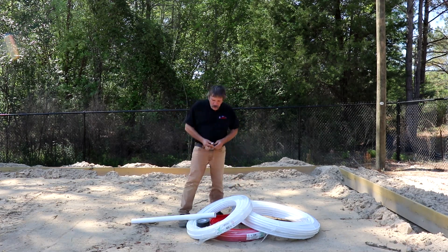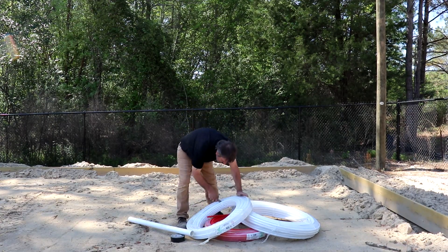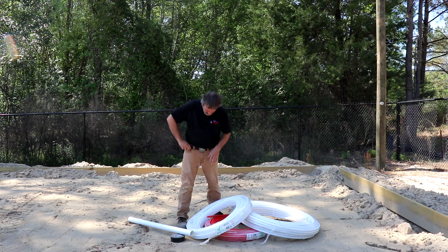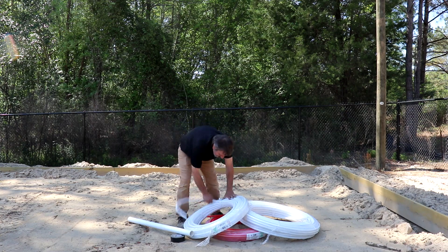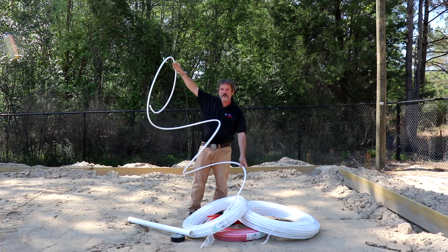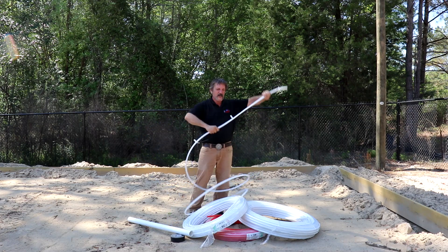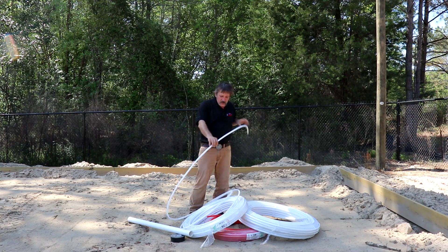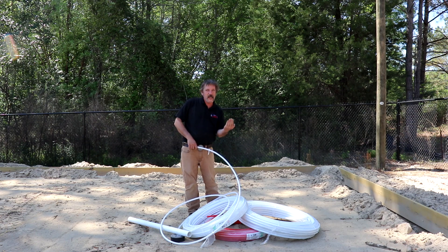Now let me show you one of the problems with dealing with rolled PEX. It's got a little bit of a memory to it — it's going to want to curl up on you, and you're going to have to sit here and try to straighten it out. You can't leave it all coiled up like that. The half inch isn't so bad; you can kind of bend it and get some flex out of it. The three-quarter is going to give you a little bit more difficulty, but we're only going to have a few feet of that.